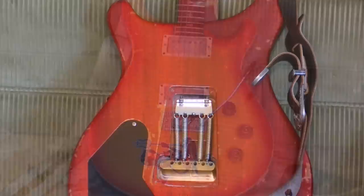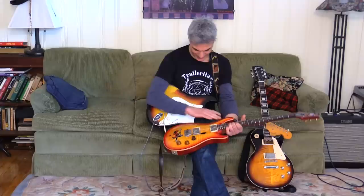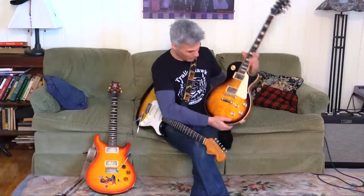Over here this is a PRS I got brand new — it's the DG model. In the early years of the DG they put a nitro finish on it, paper thin, which I think David Grissom had requested for his signature. As you can see, the nitro just ages really quickly, so all these bumps and hits it took along the way — I did a lot of them, and my tech Adam, if you're watching, you did some of these too. That's just the way it went, but I love every battle scar.